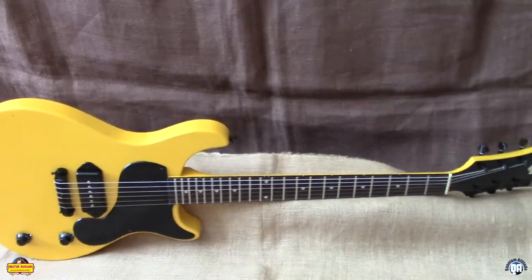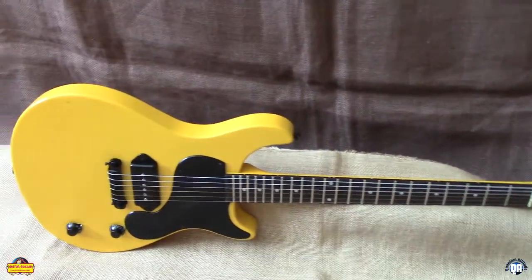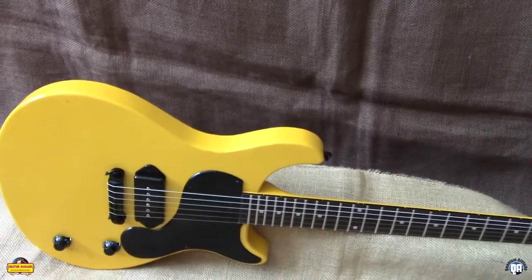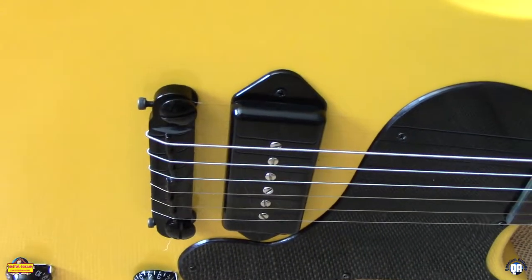We did the Proto with a basswood body. We do have the option to do them in mahogany. This one is the Proto — it is basswood. We did it in a Corvette yellow gloss finish. WP Wraparound Wilkinson Bridge in black. All black hardware on this.